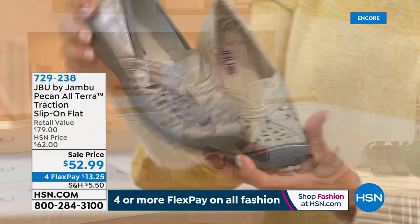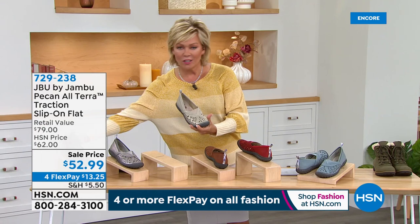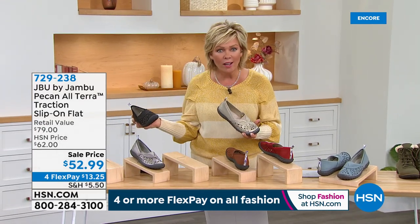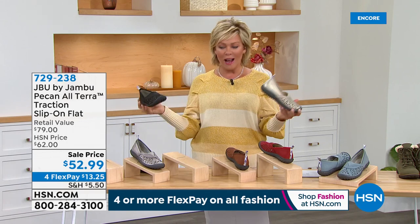Gunmetal and champagne — and then lastly we have it in the black. So this is your classic. On sale on this one too — sale price, on Flex as well. What a day we're having to get started with Jambu today.